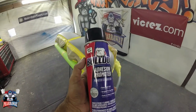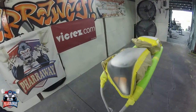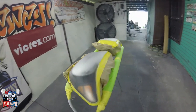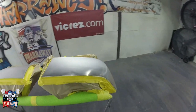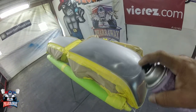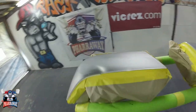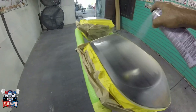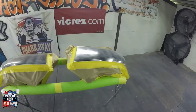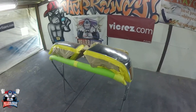Next step, get yourself some adhesion promoter. A lot of painters don't use adhesion promoter, but what I've noticed is when I apply the adhesion promoter, the clear that you're going to apply will last a lot, lot longer. So just apply some adhesion promoter. There it is — just let it set. Let it dry for about 15 minutes, give or take, and you'll be ready for that clear.